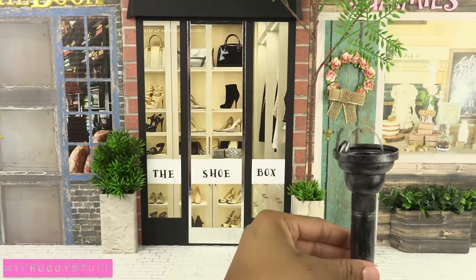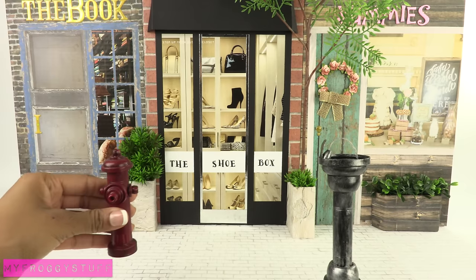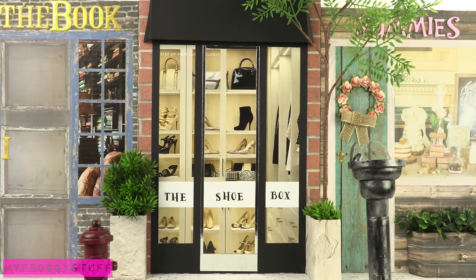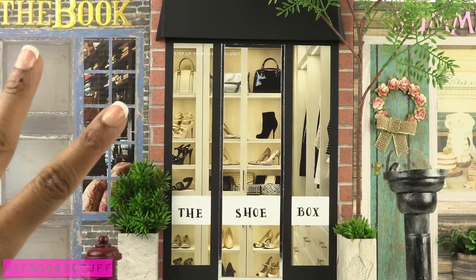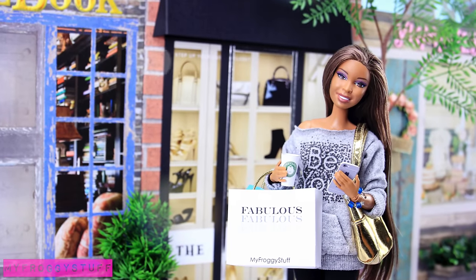Add the water fountain from a previous video and a fire hydrant to make a cute little street for the dolls to go shopping. On part 2 we will decorate the other side. And you're done — happy crafting!